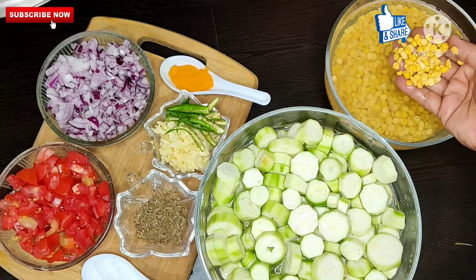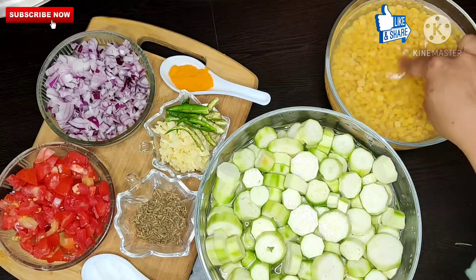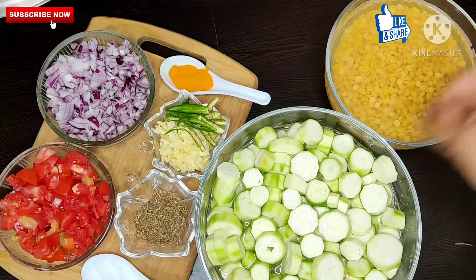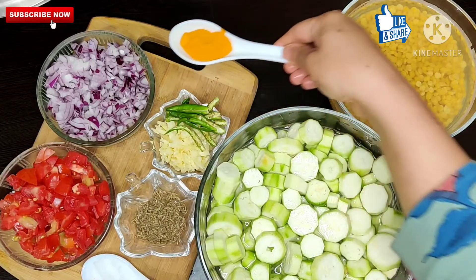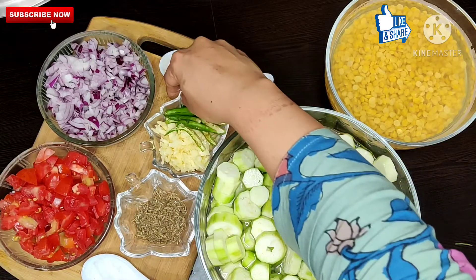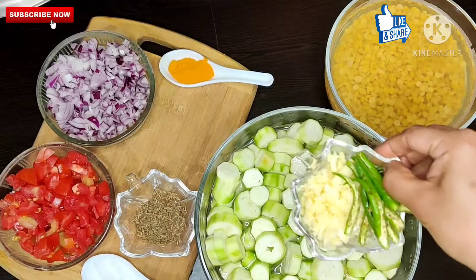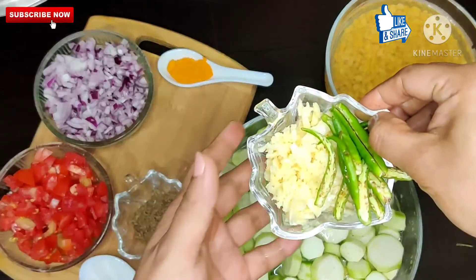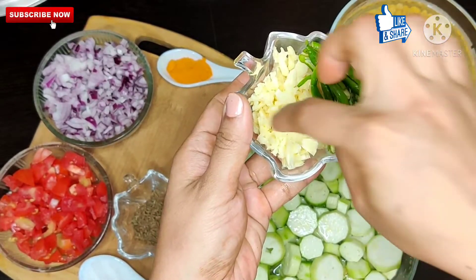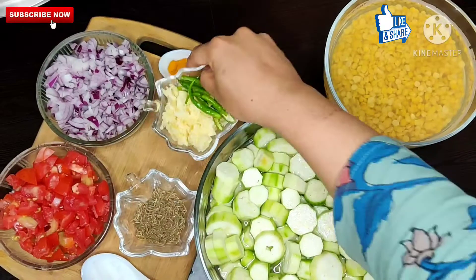Now this is Chani Daal — approximately 1 and a half cups. I have soaked it in warm water so that it softens quickly. This is Haldi, and now we have crushed garlic — about 10 to 12 cloves which I have crushed.